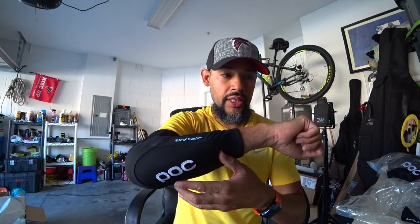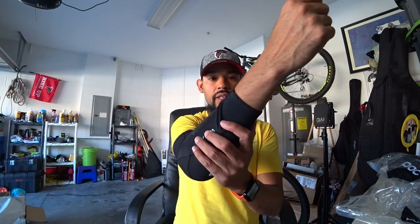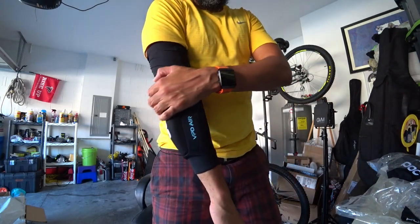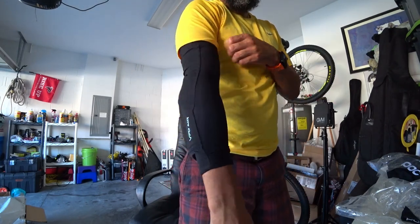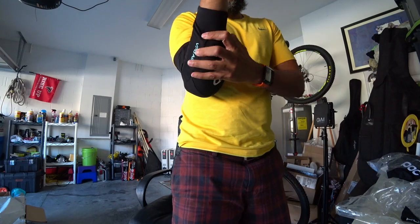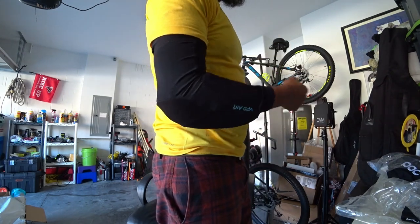The padding from the forearm up to the elbow is protection as well. If I were to fall, pretty much from where the POC logo is all the way down toward my wrist is protected on my arm — so the majority of the arm is covered. I'll do a standing view so you guys can see how it looks. It's comfortable — it really feels like I just have on a regular basketball sleeve. It's a soft padding but comfortable, and that's the arm sleeve.